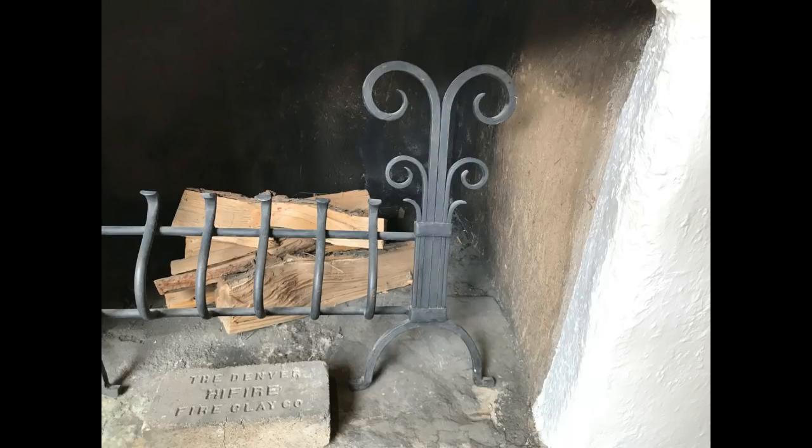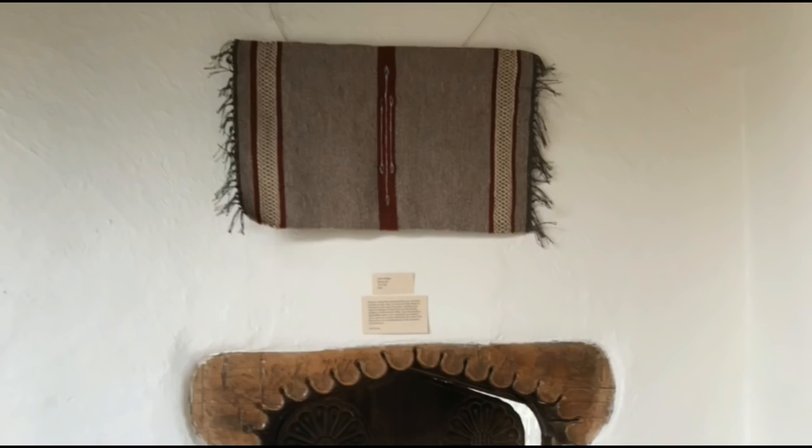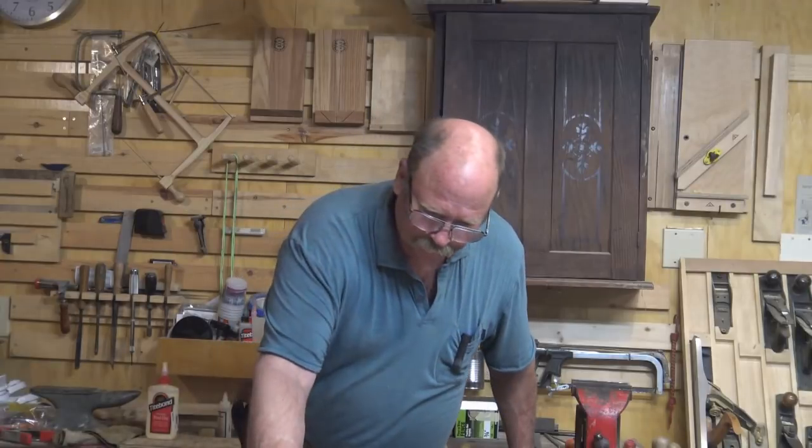Very simple andirons — this is the only piece like that I saw in this particular area. And here is another rug; this is one I actually made and have in the show. It's one of the few pieces I've ever finished, but Weaving Southwest wanted to show it.